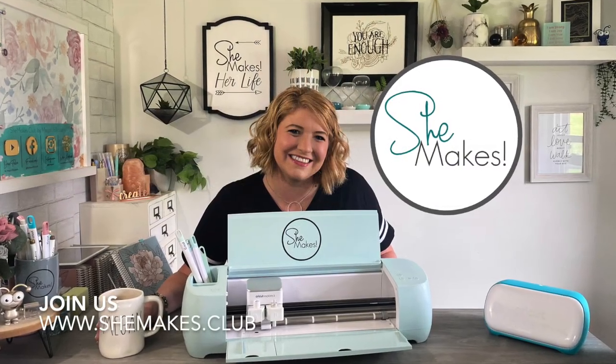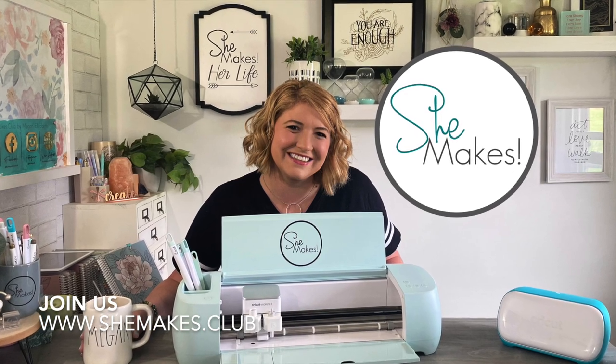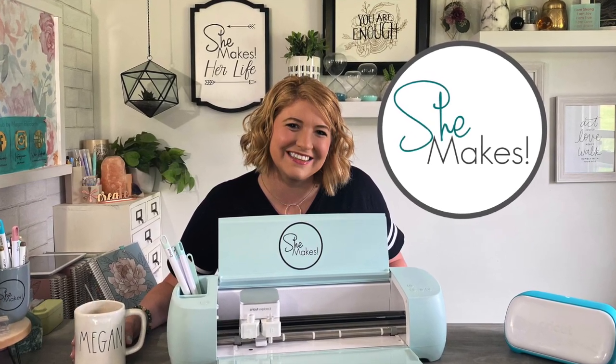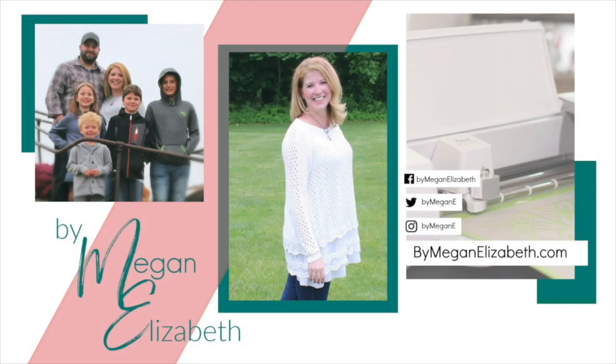I'd love to invite you into She Makes Club, where I do a lot more instructing on how to use your Cricut, how to scrapbook and tell your story in a way that matters, and make a life that you love. Do all the Facebook-y, like-y, YouTube-y things — subscribe, like, share — I really appreciate it. Enjoy the moments. Bye-bye!